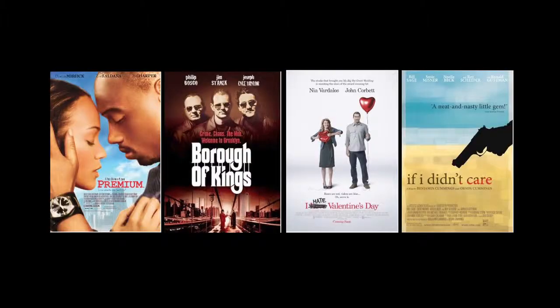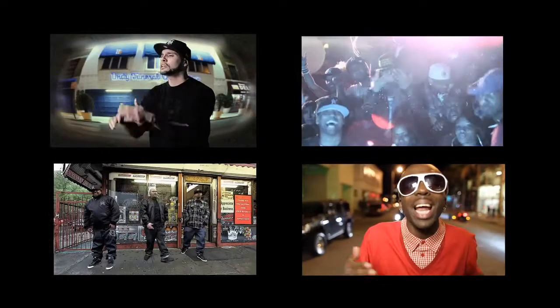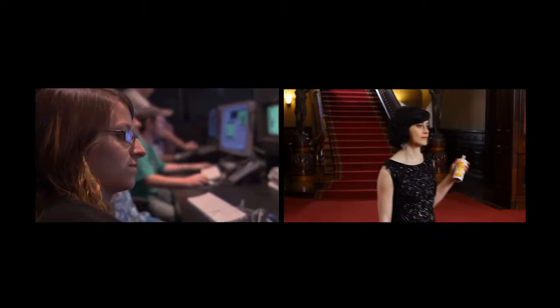Thank you for stopping by my Indiegogo project. My name is Brian Prisbeck. I'm a director of photography. I've shot feature films, music videos, nationally broadcast commercials, and B2B marketing for some Fortune 500 companies. But more than anything, I'm a digital cinema and HDR enthusiast.